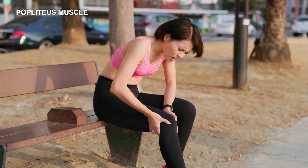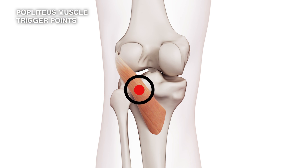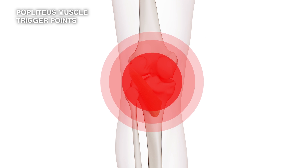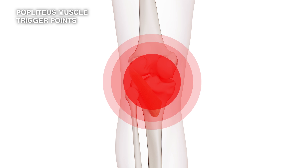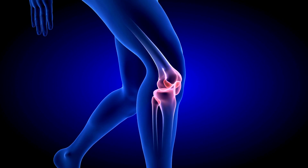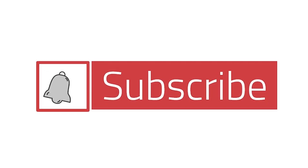Runner's knee is something where you're okay as you start running, but after a certain period of time you'll get this pain, and the more you run the more intense it becomes. The trigger point occurs right in the center of the popliteus muscle, and the pain you feel is in the back of the knee just around that trigger point. You'll notice this especially if you're crouching, walking down hills, or going downstairs.